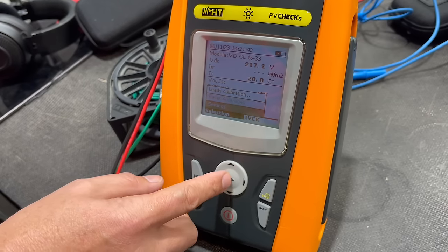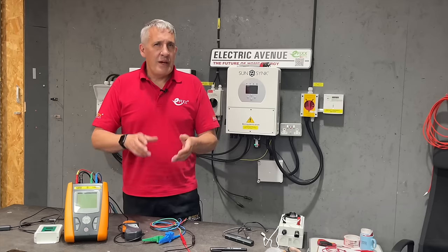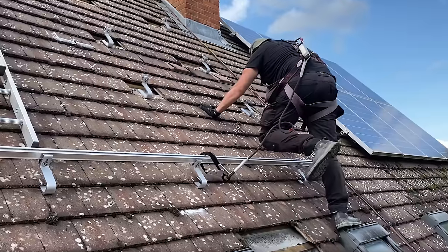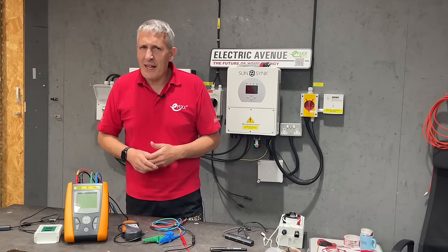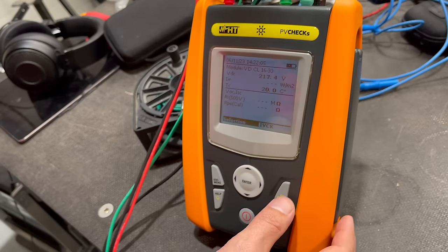There are a few setup options: to calibrate the test leads, which I've done because we're using the wandering lead, and you can also set other test parameters. BS 7671 requires the insulation test to be performed at 500 volts DC with a minimum resistance of one megaohm. You can also choose to skip the continuity test, which is useful for a lot of UK residential rooftop installations where mounting rails are not usually bonded. However, that is a good question to explore — let me know in the comments when you should bond those mounting rails.